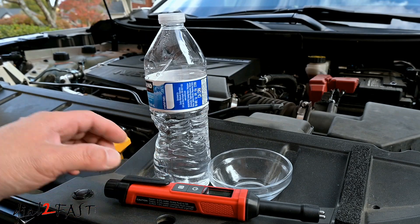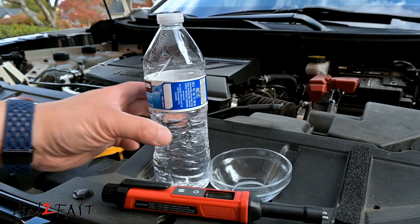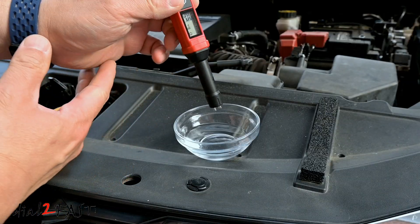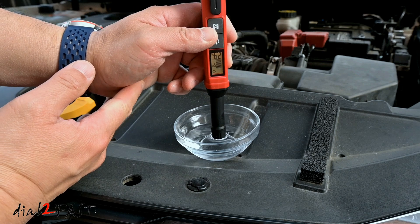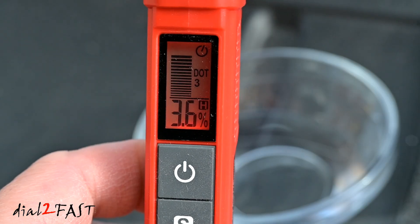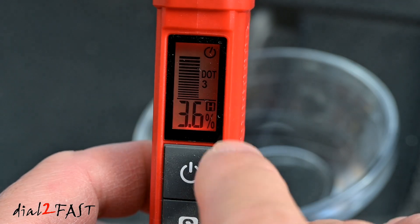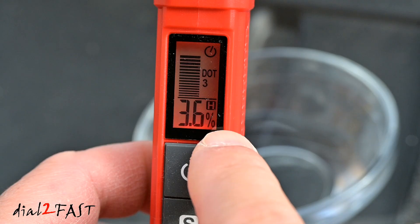Now since the tester tests the water content in the fluid, with this next test I'm actually going to test plain water. I'm going to pour some water out and put the probe in the water for 3 seconds. On the display it shows 3.6% moisture — it's full bar, the backlight is red, and it beeps letting you know you need to replace the fluid.